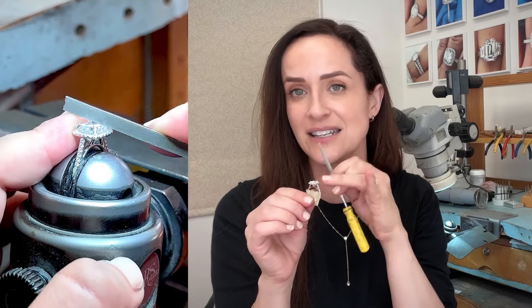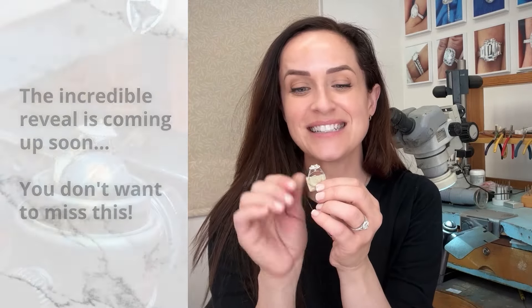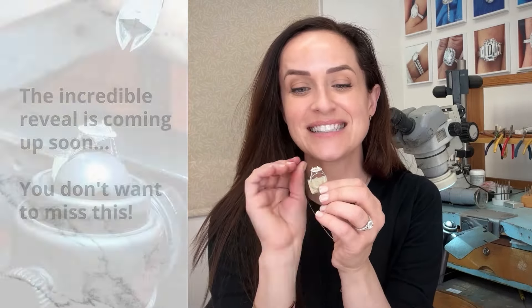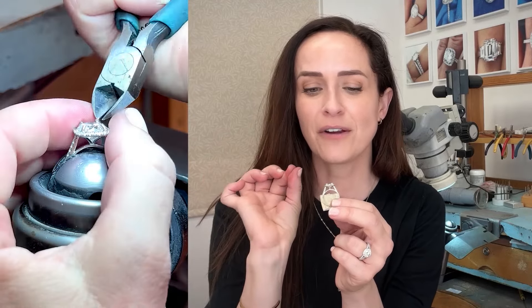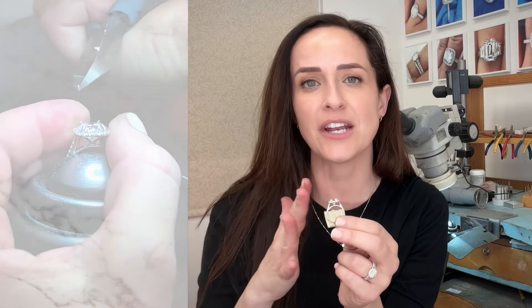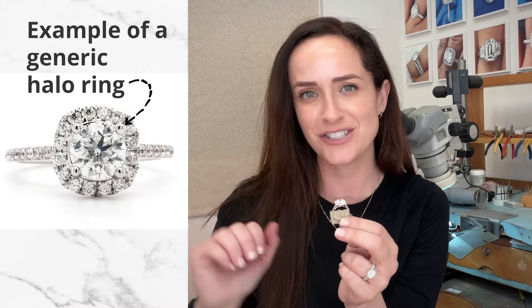These sleek claw prongs are going to be flowing in line with the facets of that center diamond, so they're basically going to be mimicking that triangular shape — to almost disappear into the diamond, instead of being these round blobs of metal that you traditionally see.